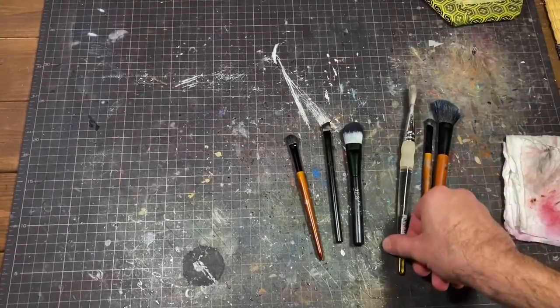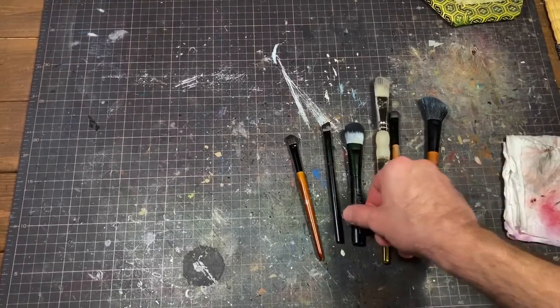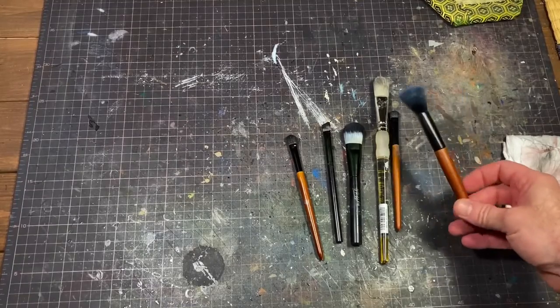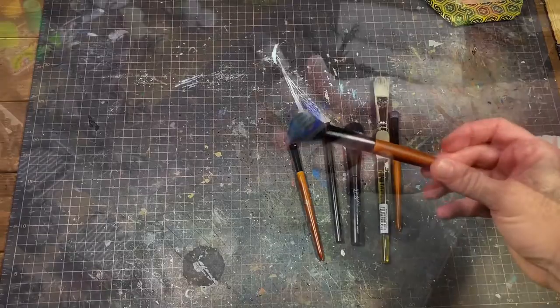A lot of this is going to be dry brushing, with the exception of certain details like the ropes that will probably get taken care of later on. I'm going to use a combination of makeup brushes that I got from the Dollar Tree.